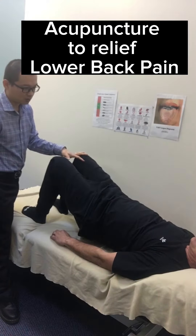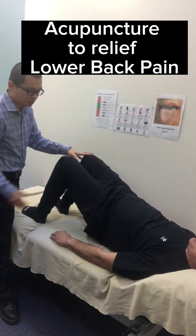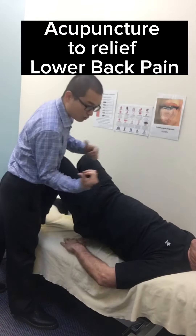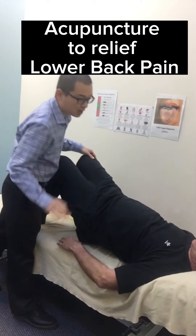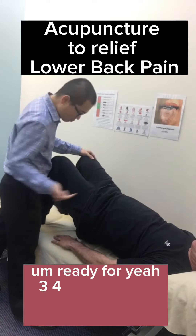Any pain at all? No. Move it from side to side? Yeah, yeah. Any pain? Yeah. When you move that side, you feel pain. Where is it? In here. Out of 10, how bad is that? Three or four. Three or four? Yeah.